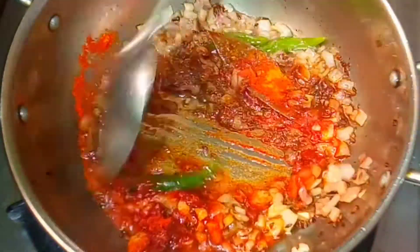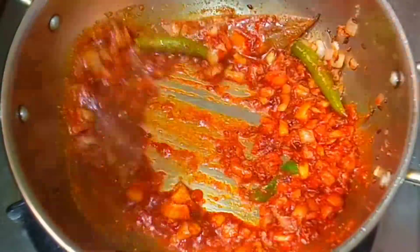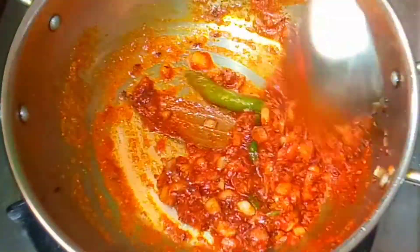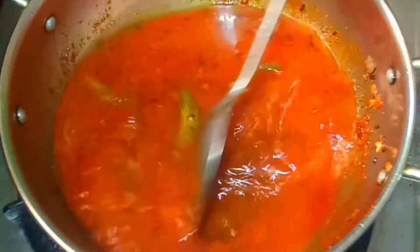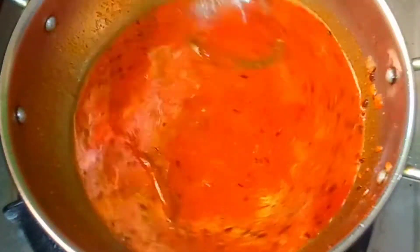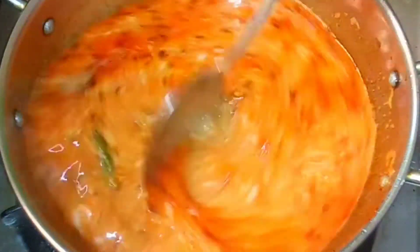Now let's fry the ingredients in the sauce. Remove the ingredients from the sauce below. Now, let's chop the soup.